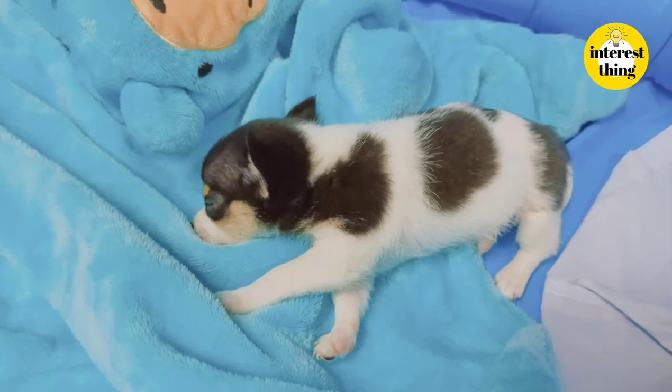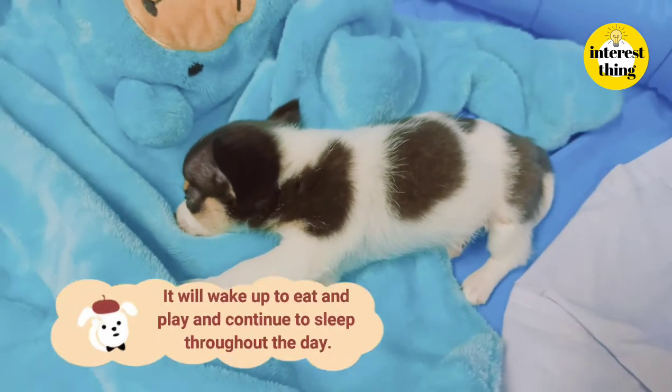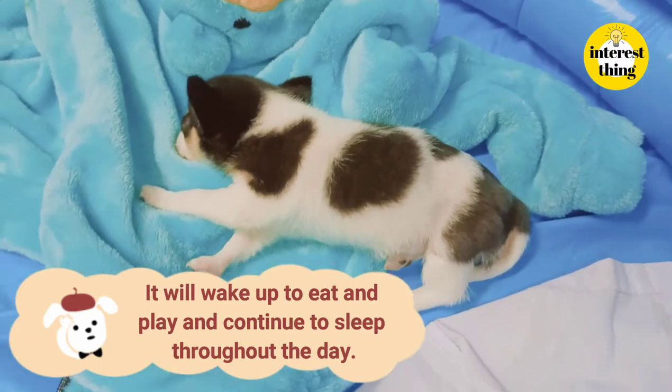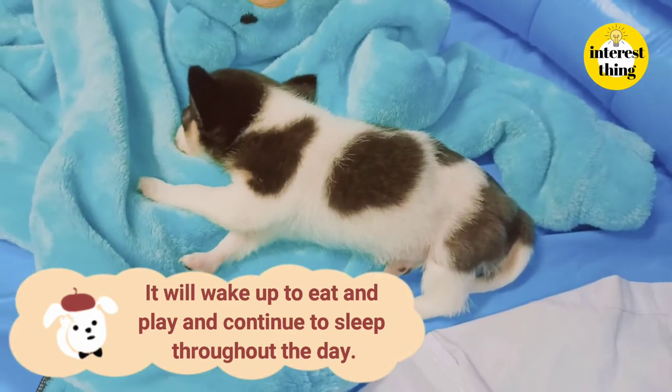Puppies spend most of the day sleeping. They will wake up to eat and play, then continue to sleep throughout the day.